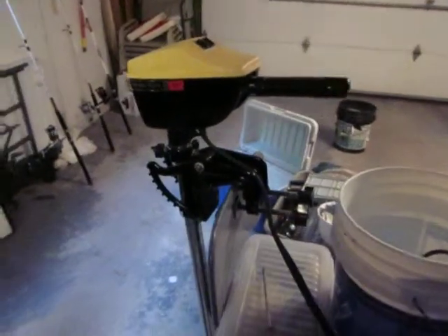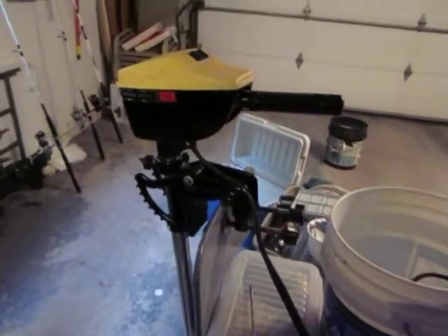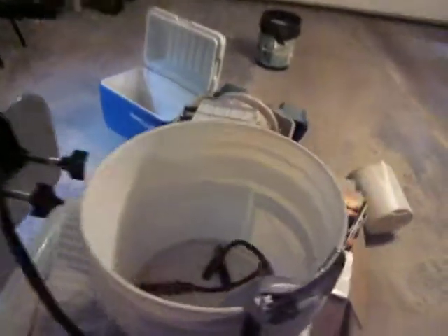Hey everybody, this is Big Joe from Big Joe's Fishing. In this tutorial, I'll show you how to remove rust from alligator clips on an electric motor like this one.